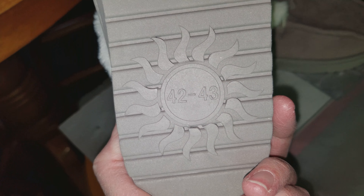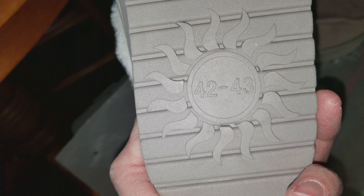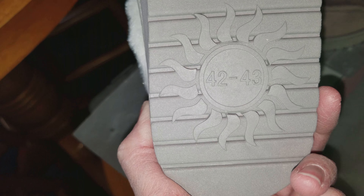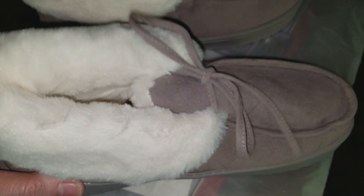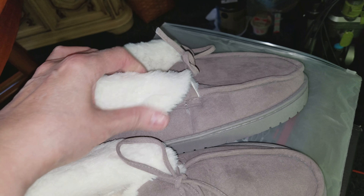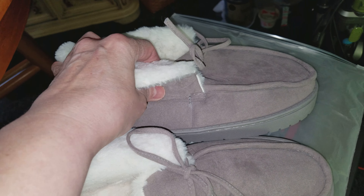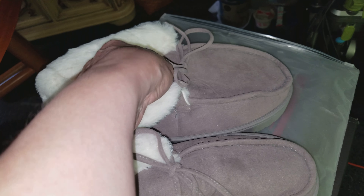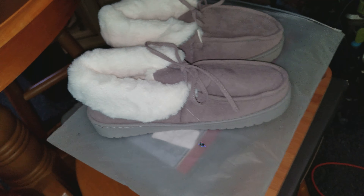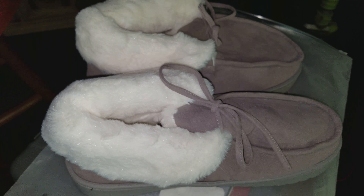Either way they seem pretty nicely made. It's just the sizing — probably my mistake — because I looked up the chart and figured I was in the adult size. They're pretty cool looking and soft. The whole shoe is memory foam, every inch of this sucker is memory foam, so they would be really, really soft.